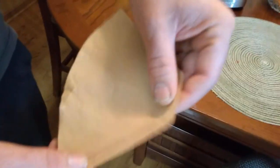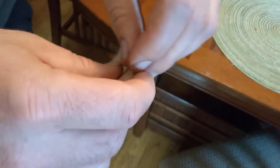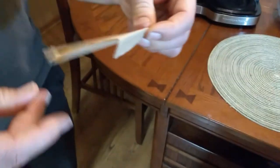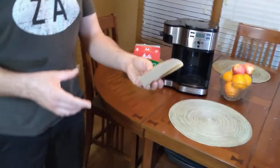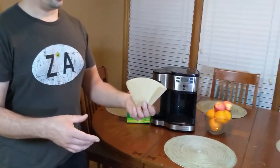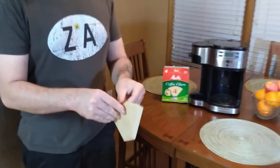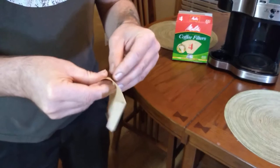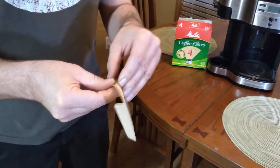Once you've removed your single filter, you'll notice that two ends are crimped. You're going to fold along the crimped ends like so, and then once you've folded your crimped ends, you're going to want to separate the filter — this may require some cursing.